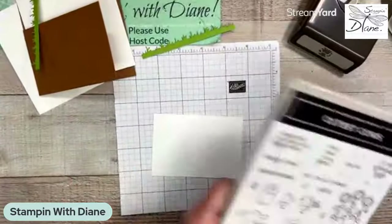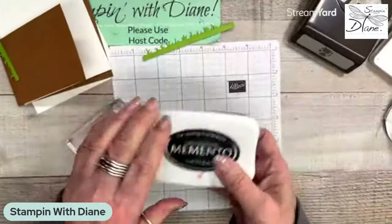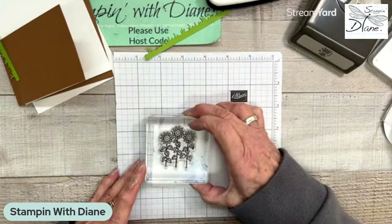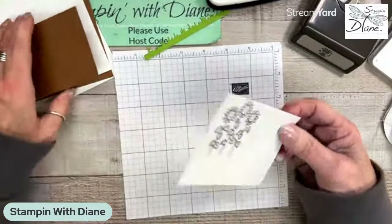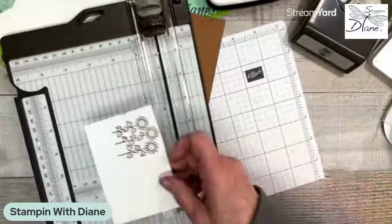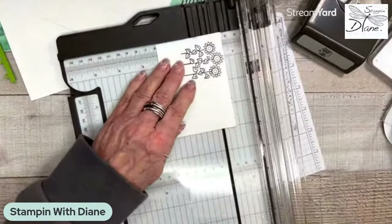First of all, what I'm going to do is take this stamp set because I want the flowers to be behind there. I'm going to be coloring with my Stampin' Blends, so I'm going to use my Memento ink. I'm going right near the top on here, and I know it's too big. But by doing it this way, I'm showing you how I want these flowers to be just a bit above this end of the barn fold. So now I'm coming in with my trimmer. This happens to be two and three quarters wide. I want to cut this down to two and a half, but I don't want to cut off my flowers.